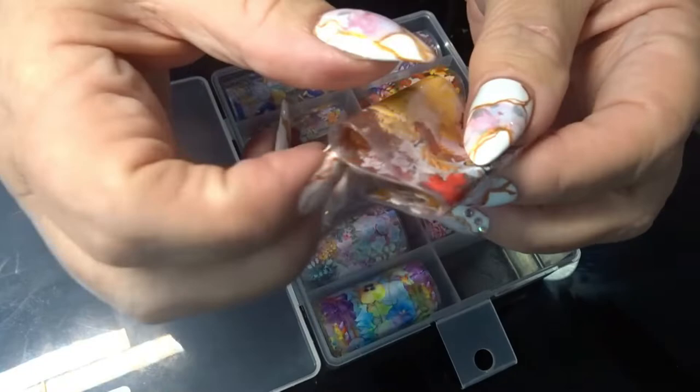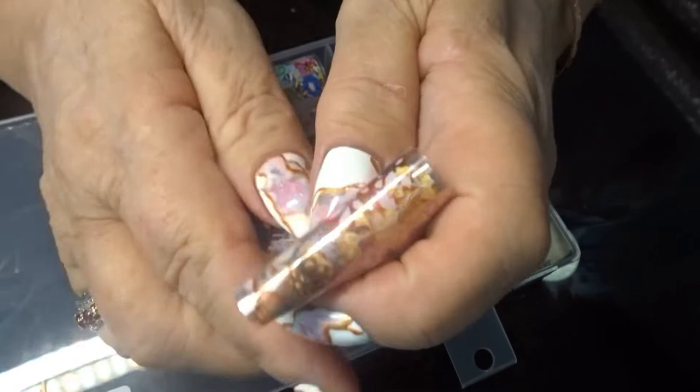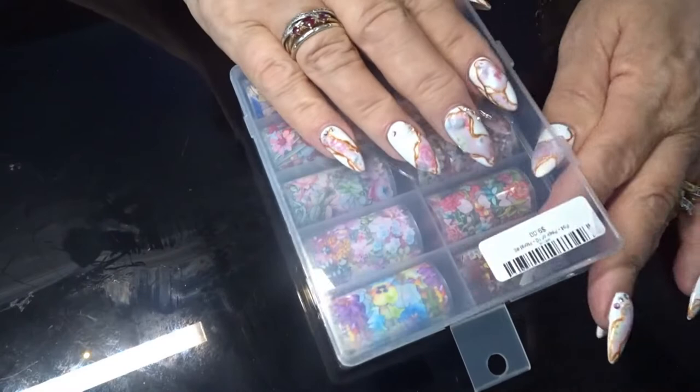Oh, it's got butterflies in this one. So I'm looking forward to trying them out. That's for another day.